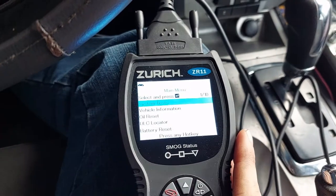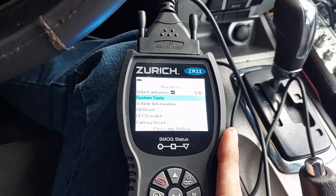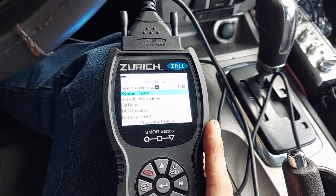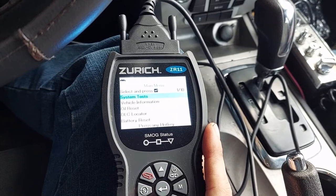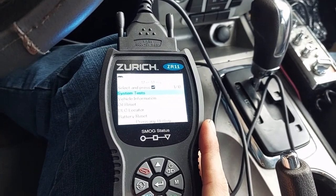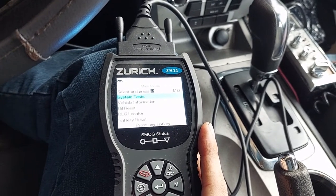First things first, OBD2 stands for Onboard Diagnostic Version 2. Version 1 came out in the late 80s and early 90s and it was kind of all over the place. Every manufacturer had their own version of it, and it's kind of like reading tea leaves to get information out of it.